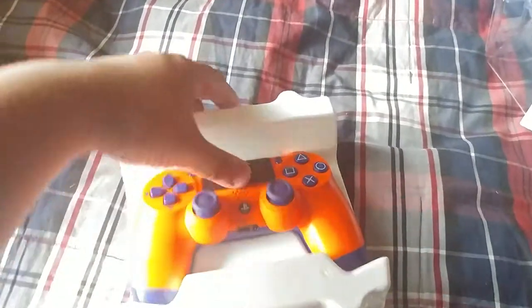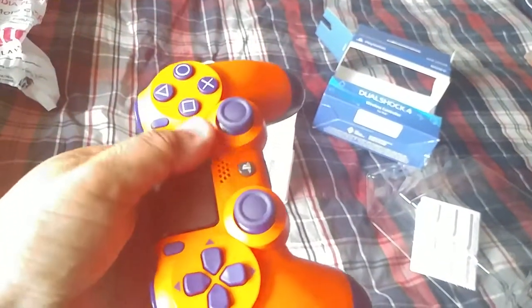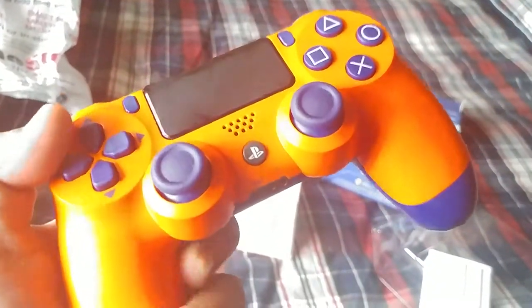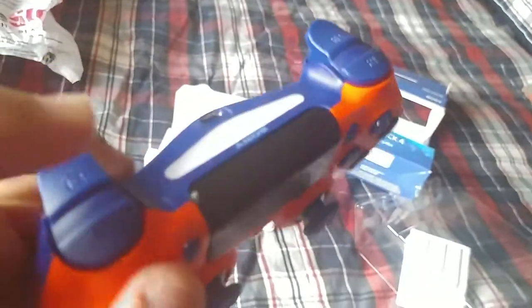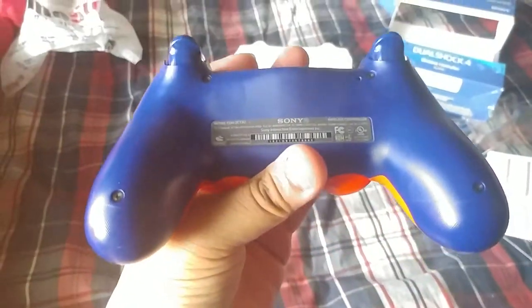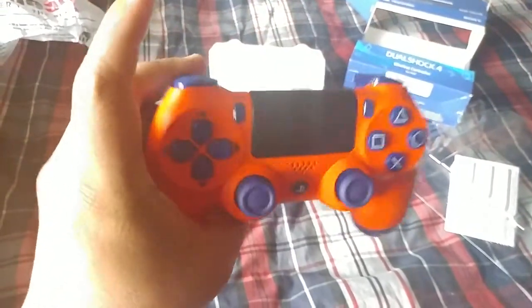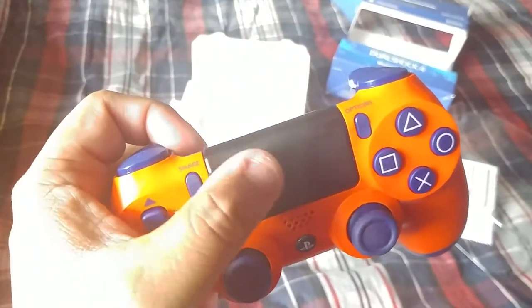Take this thing off and here is the beautiful color I'm talking about — it has kind of that yellow-orange with the blue d-pad, buttons, analog sticks. Every single detail is really nice color actually. It's just a showcase of this controller; it's just a different color, and of course it's for the PS4.